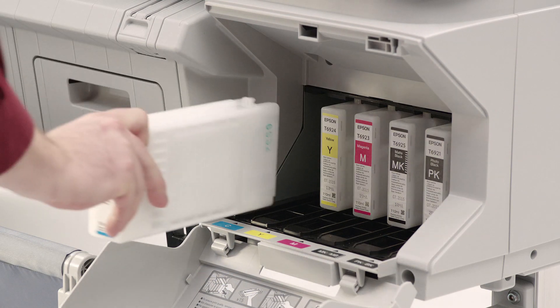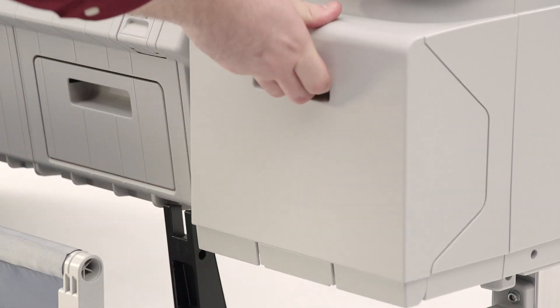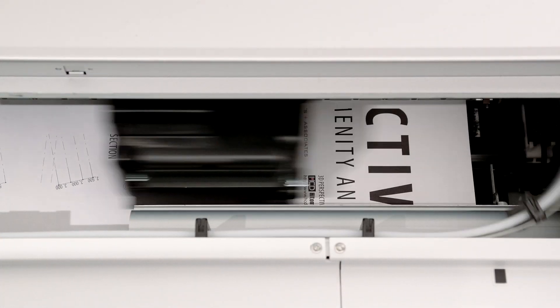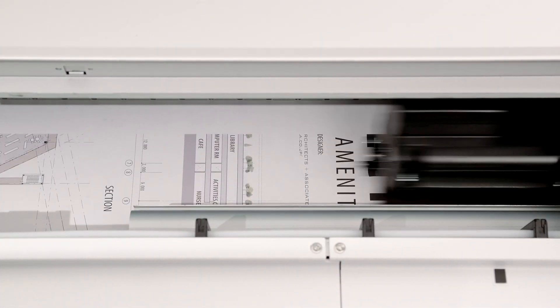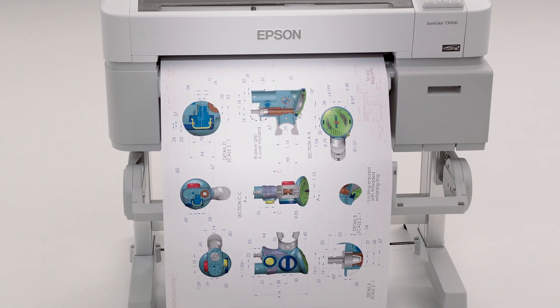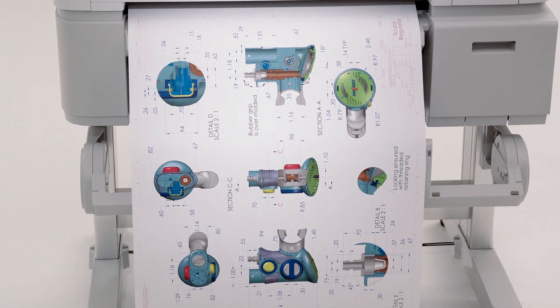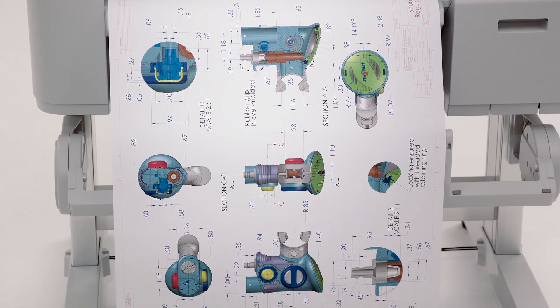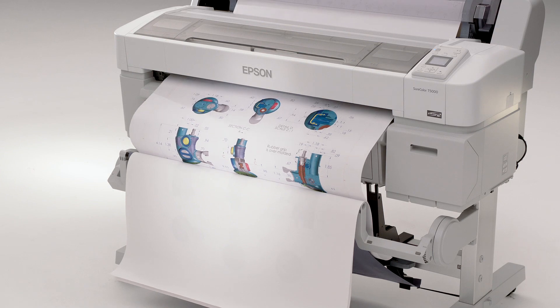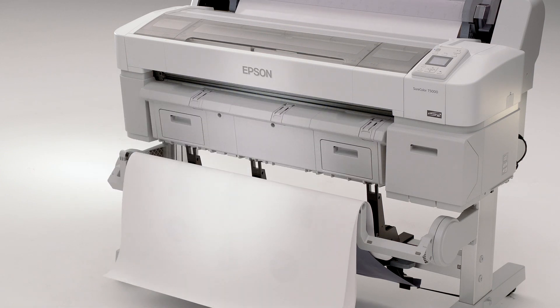Epson UltraChrome XD inks are available in three different size cartridges to reduce printing costs. Why compromise quality for speed? With the SureColor T-Series printers, a presentation quality D-size plot takes as little as 25 seconds, and can produce up to 110 separate plots per hour. The integrated stacking print basket neatly organizes up to 20 D- or E-sized prints.